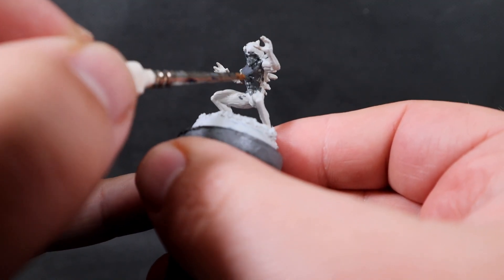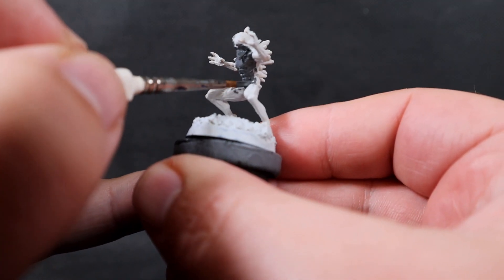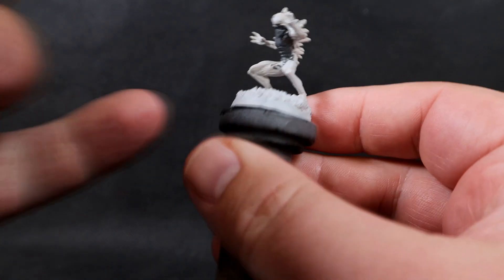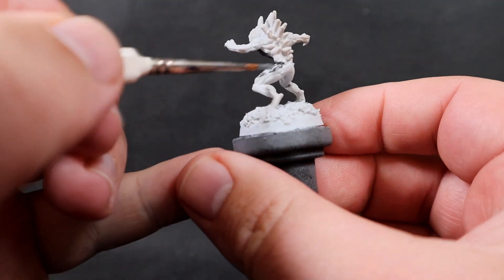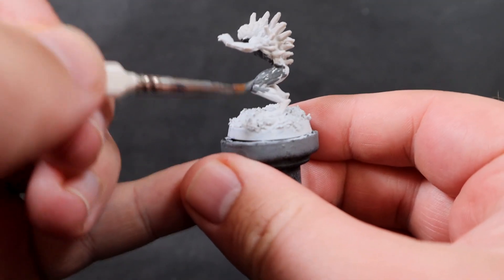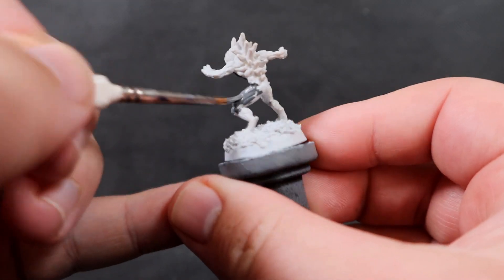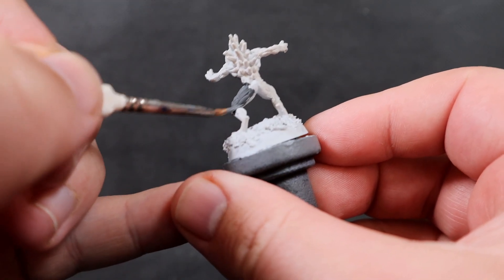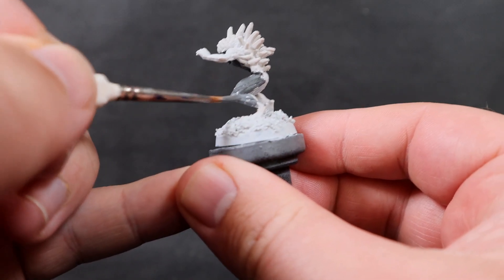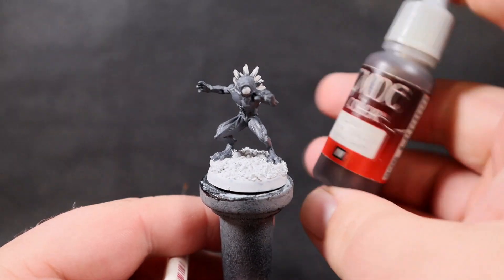Since we're painting a Nolzur's Marvelous Miniature, they already come pre-primed so you don't even have to worry about priming. All I did was add a little bit of texture to the base — just a little bit of sand sprinkled on there — then I primed that bit up. The rest was already pre-primed. It's just a matter of going around giving a nice smooth layer to everything, thinning down your paint and using two coats.